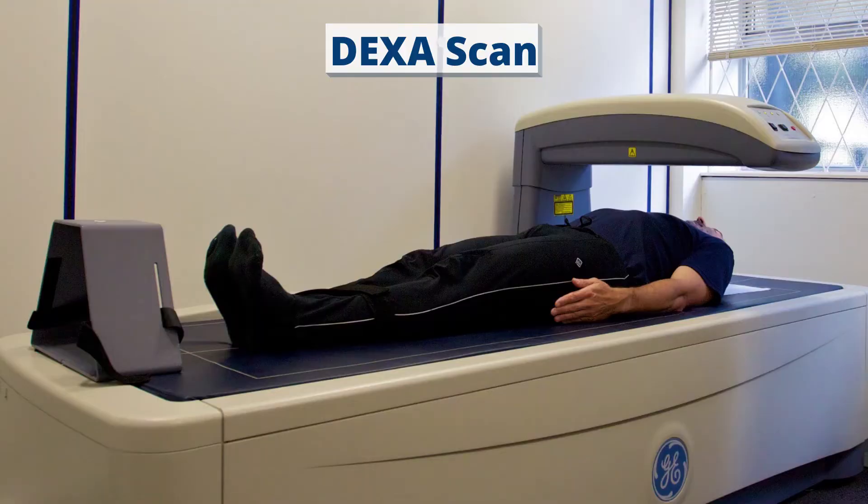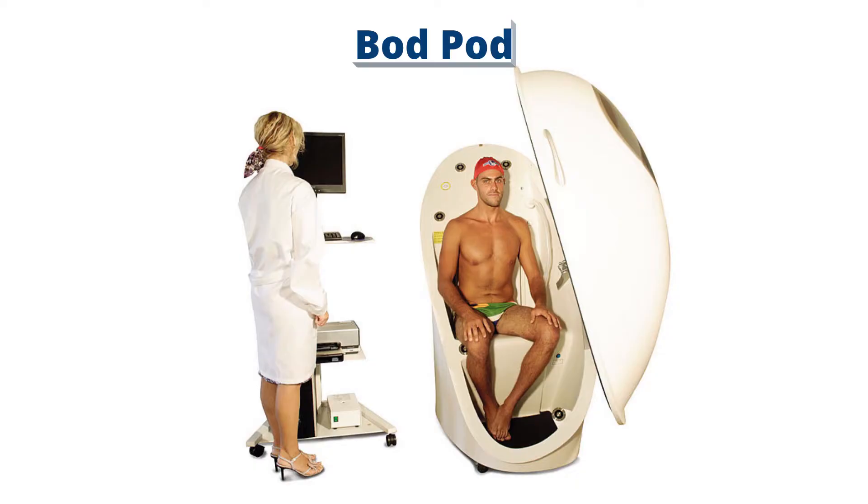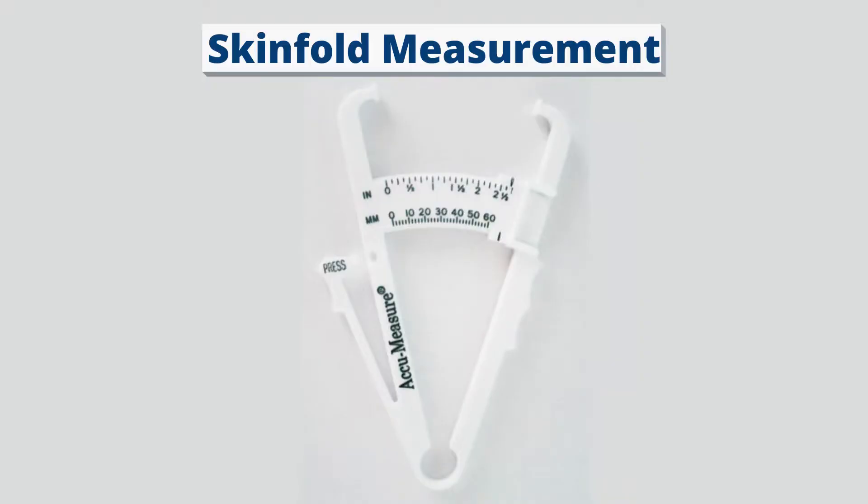There are five common ways to measure body fat, and if you're interested, I'll leave a link in the description to an article that I wrote that does a much more detailed comparison of these different methods. But in this video, I'm going to show you the one that I recommend and the one that I personally use every week, because it offers the best combination of time, cost, and accuracy if you're looking to measure your own body fat at home.